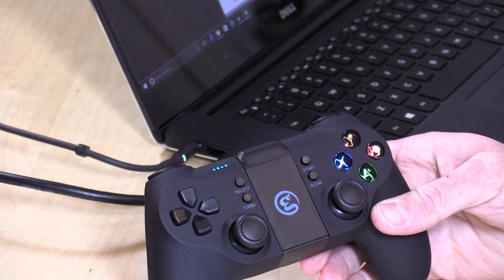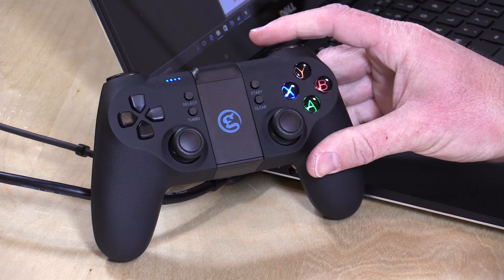Hey everybody, it's Lon Seidman and we're taking a look today at the GameSir T1S. This is a pretty affordable controller at $39 that is compatible with Windows and Android, but not Mac or iOS. It's got a bunch of different ways you can connect it up with your Windows computer as well. We'll be covering all of that here in just a second.